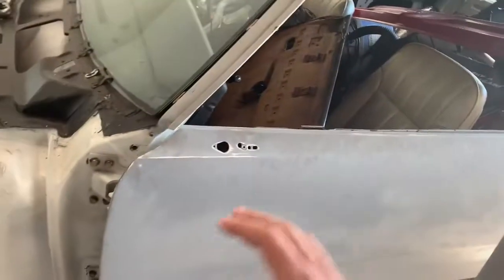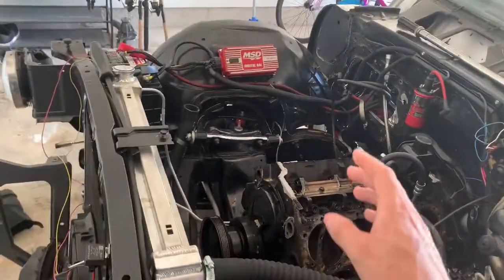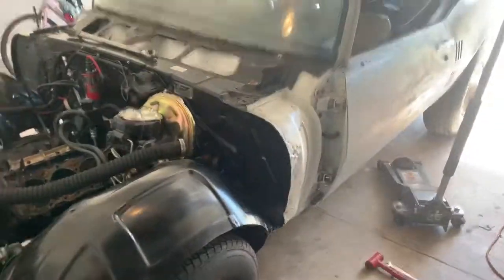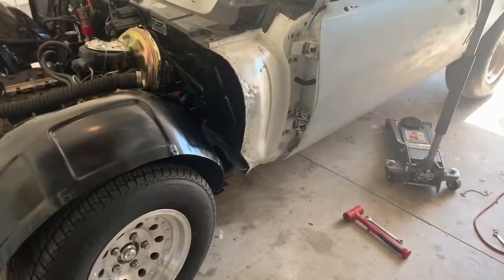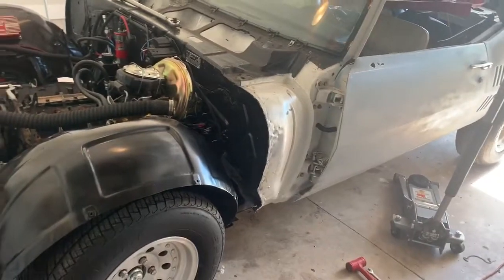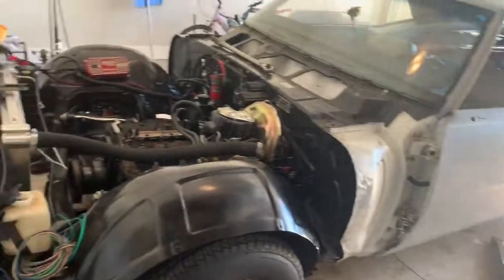The car has upper and lower tube control arms and I believe it's dropped two inches in the front. I'm not sure what's going on with the rear — it's stock with something like a 2.73 gear ratio, which is terrible, but all that's going to get changed out. Just something fun to ride around town in.